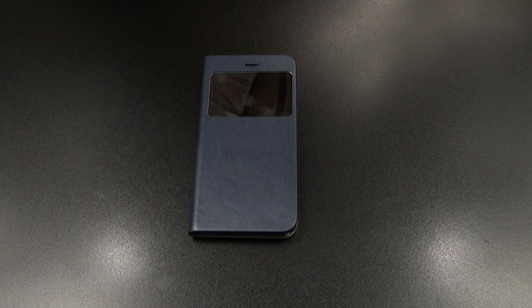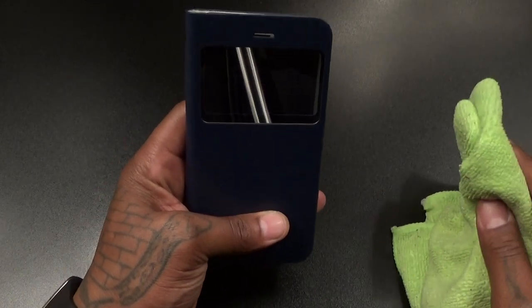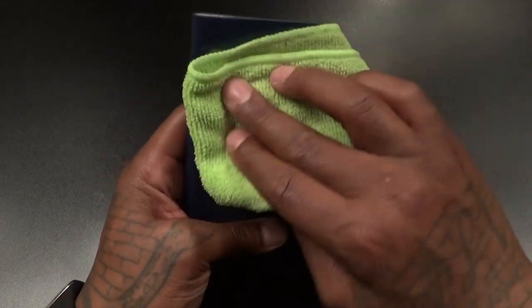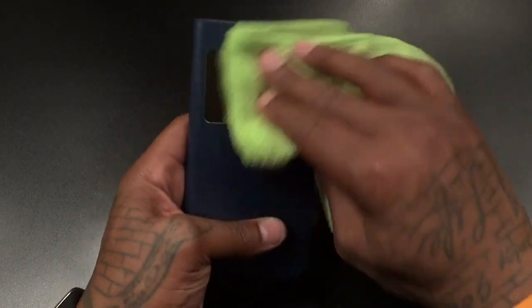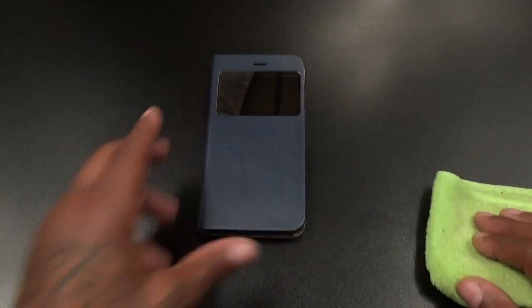One more thing — haters and trolls, close your eyes and picture me rolling. It's your boy Floss, I'm out. But real talk, this mirror is a nice little feature — definitely feeling that. Let me know what y'all think. Deuces.